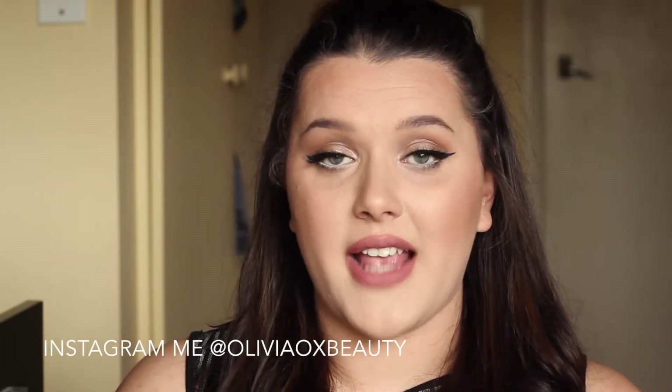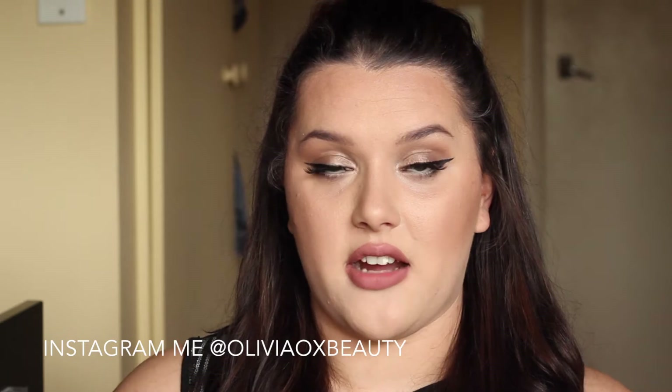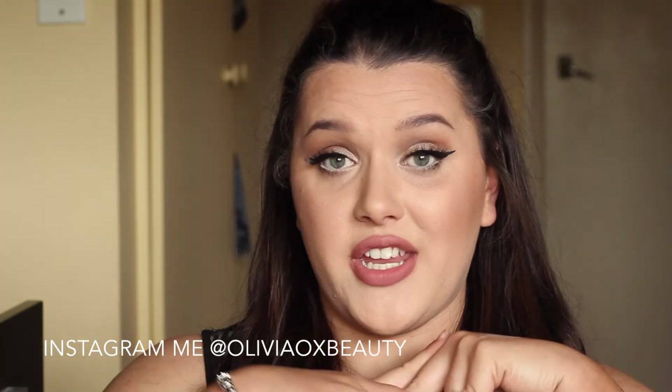Hi guys and welcome back to my channel. Today I filmed this look from the Ariana Grande music video Break Free.